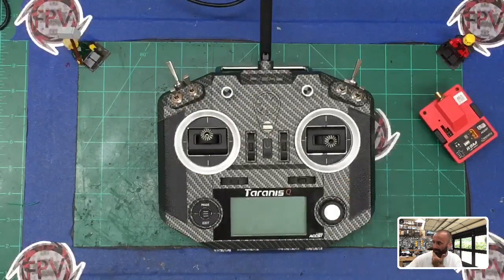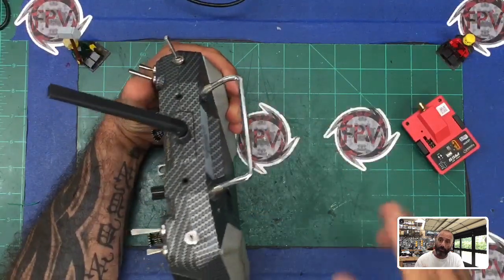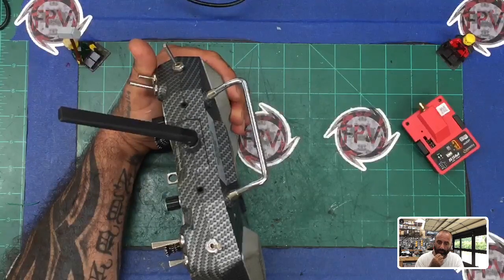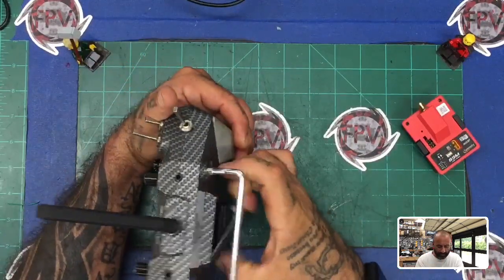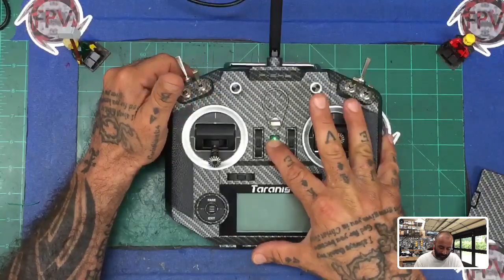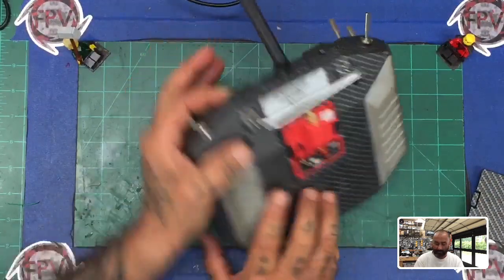The question was basically: he's got his R9M module and he's not able to get it to detect. This is not including any firmware updates — I have videos on that already on our website and I'll put some links. Once you put the device in and you haven't done any firmware updates yet, you turn it on and on the back you have a light that indicates if it's getting power.